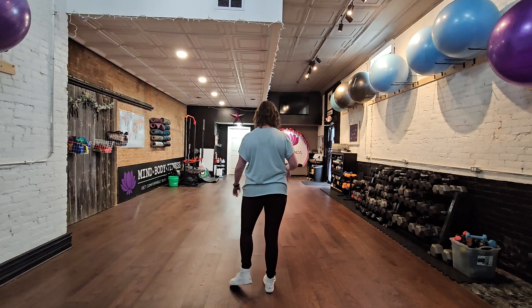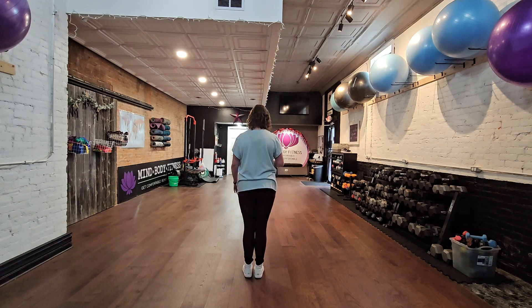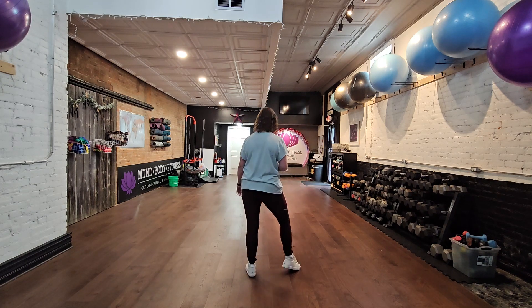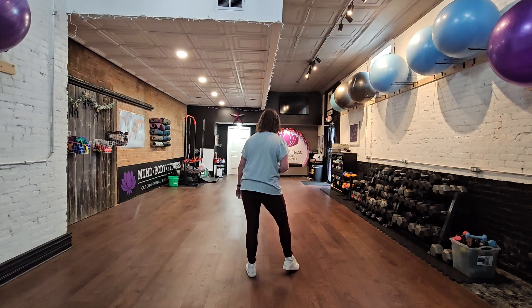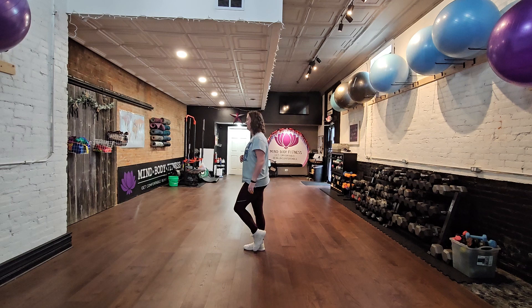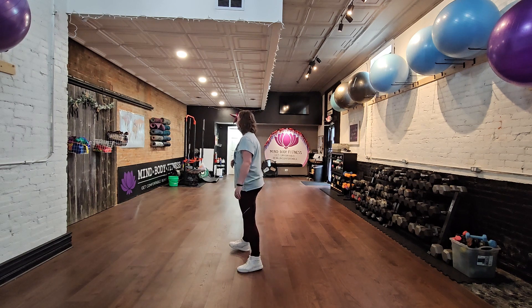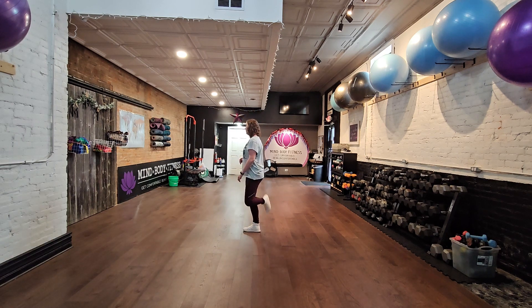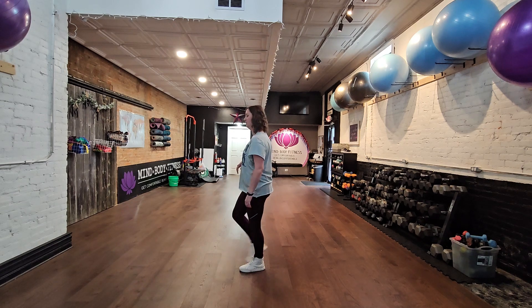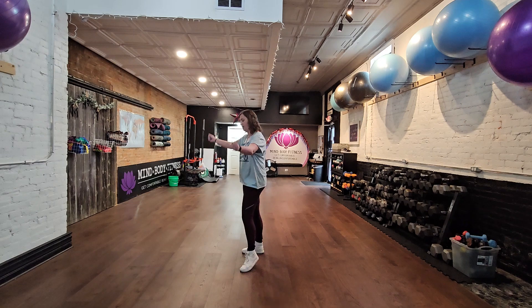Now we'll walk through it with the counts. Five, six, seven, eight. One, two, three, four. Five, six, seven, eight. One, two, three, four. Five, six, seven, eight. Then one, two, three, four. Five, six, seven, eight. Then one, two, three, four, five, six, seven, eight. And start again.